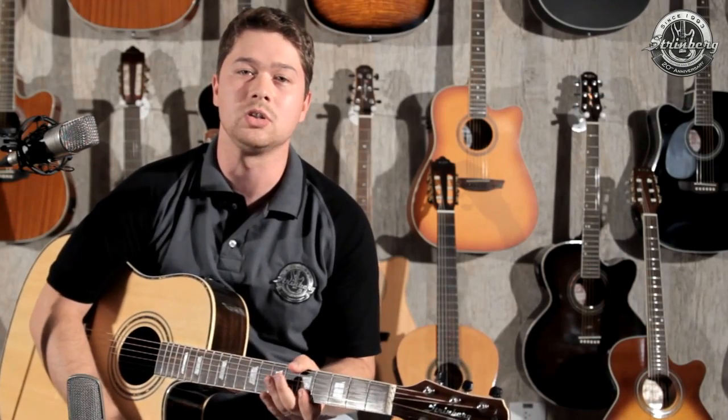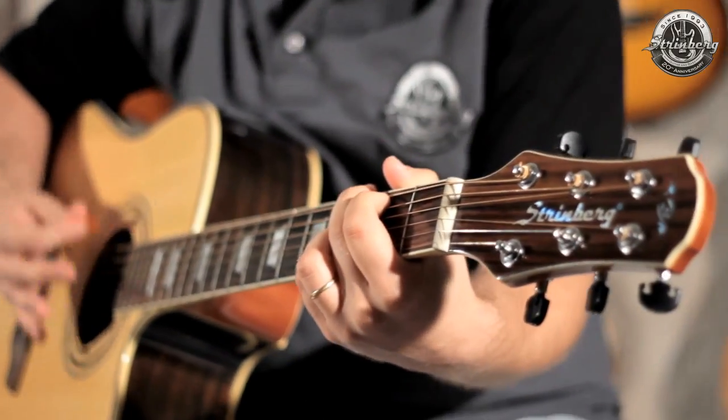Recommended for all musical styles, especially rock, country, pop and sertaneja music, the EAF83C is a great option for both professional musicians and more demanding amateurs.